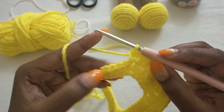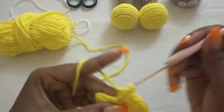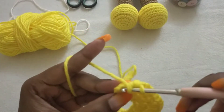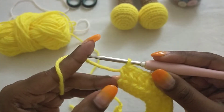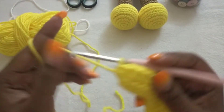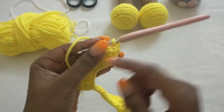Then in the next six stitches we're going to half double crochet across to the end. We have one more at the end here.